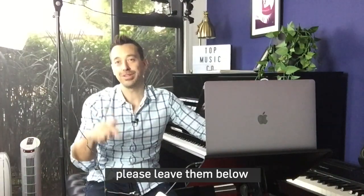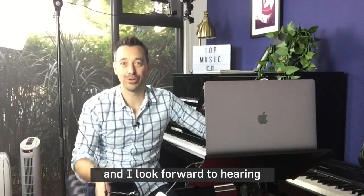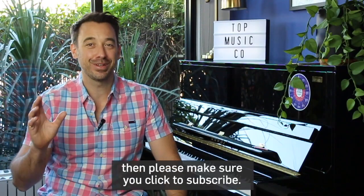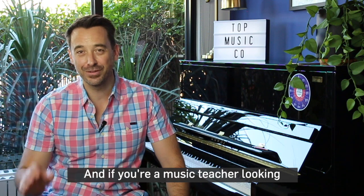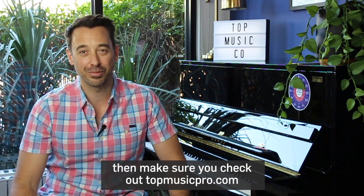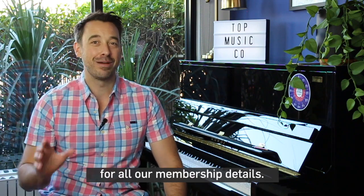If you've got any questions at all, please leave them below, and I look forward to hearing how your online lessons are going. If you enjoyed today's video, please make sure you click to subscribe. And if you're a music teacher looking for help with any aspect of your teaching studio or business, make sure you check out topmusicpro.com for all our membership details.